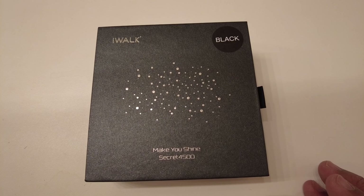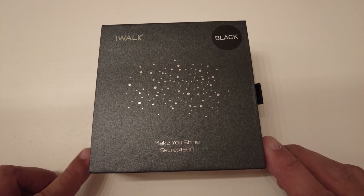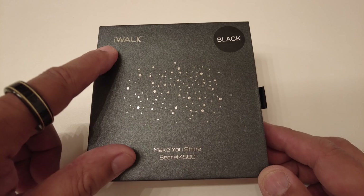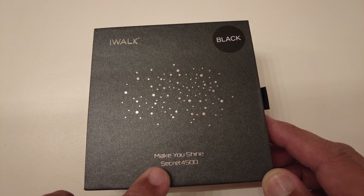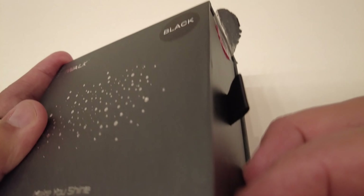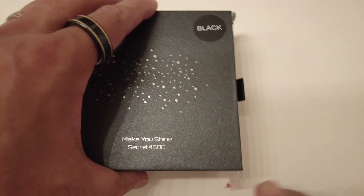Thank you for tuning into my channel. I just want to do a quick reveal of this item I purchased on Amazon — came in the mail today, delivered to the locker. It's from iWalk and it says 'Make You Shine Secret 4500.' It comes in black. I put it back in the box to show you — it comes in a nice black box here.